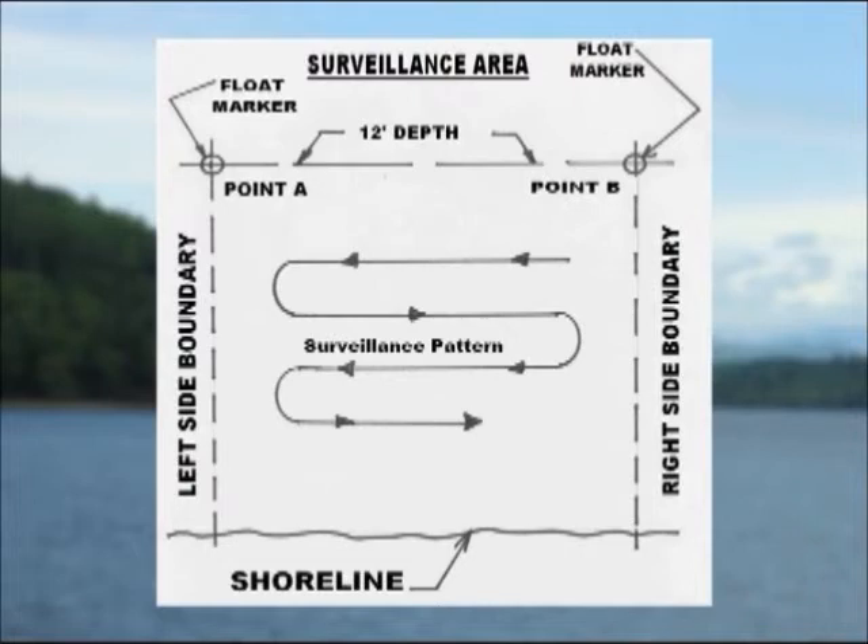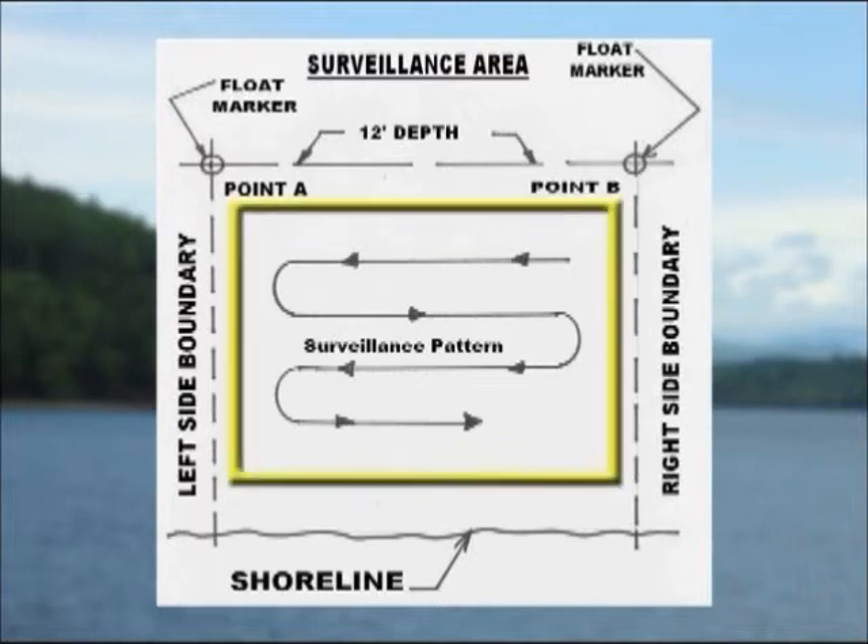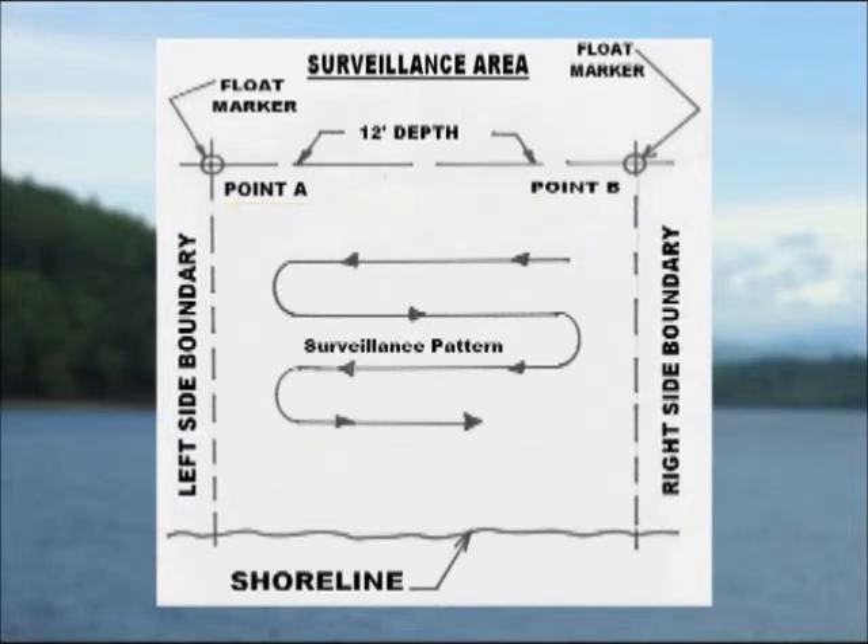On a day when conditions are best, wearing a U.S. Coast Guard approved life jacket and with float bottles in your boat, gently maneuver back and forth between your boundaries as shown in the surveillance pattern, visually covering the entire area. If you spot any suspect plants, mark them with one of the floats. The marker float is left in place until you receive assistance, which will be discussed shortly.